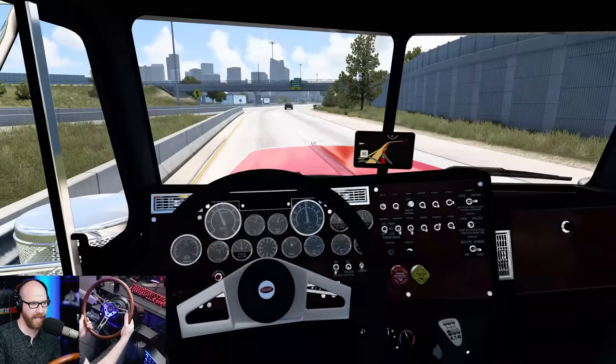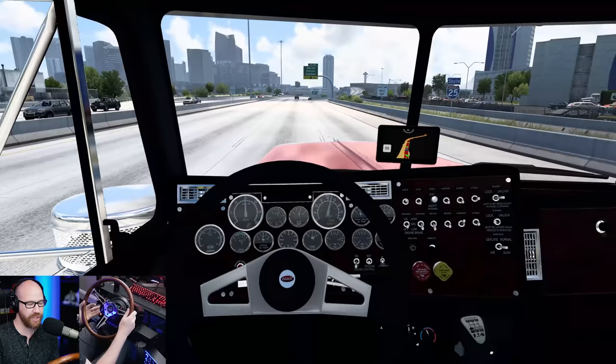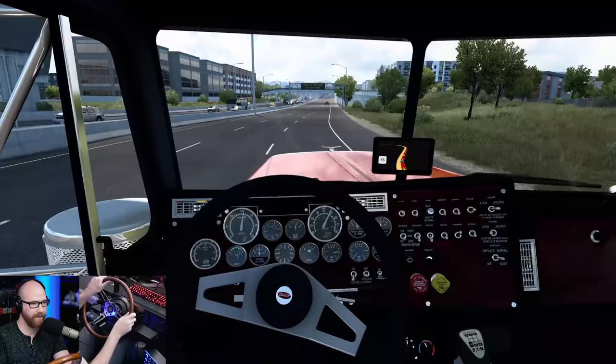He worked on making that much more realistic. When you're going down a steep grade like you'll see today getting towards Raton on a hill, you can just ride the jake down like you would in real life, and adjust what level of jakes you're using. When I say jake brake, I mean a Jacob's brake — it's an engine brake. In the US a lot of truck drivers just call it the jake brake.